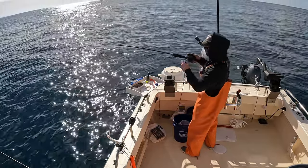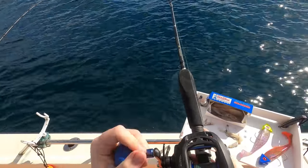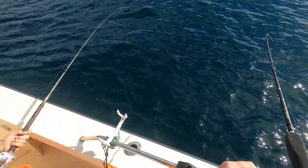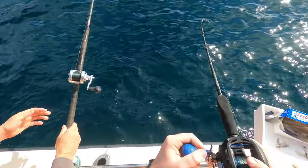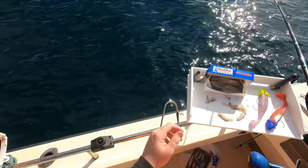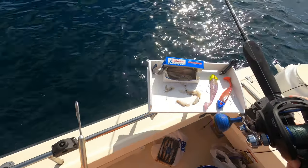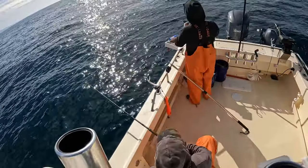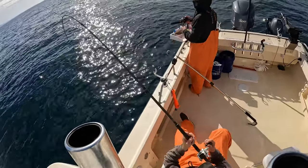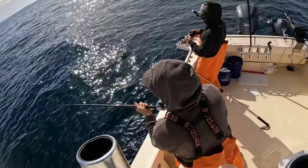I got a ling dude! You got some movement on that pole? Yeah really! Can I have that gaff? Oh he's taking a big run, he's taking a run — maybe it's bigger than 24 inches. Yeah it was 25. Oh you got one too — double up baby! Oh my god you got one on there too!